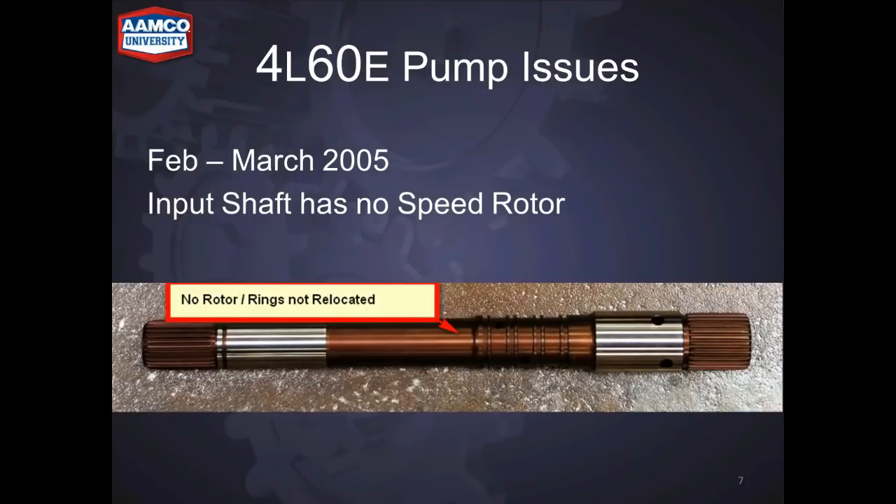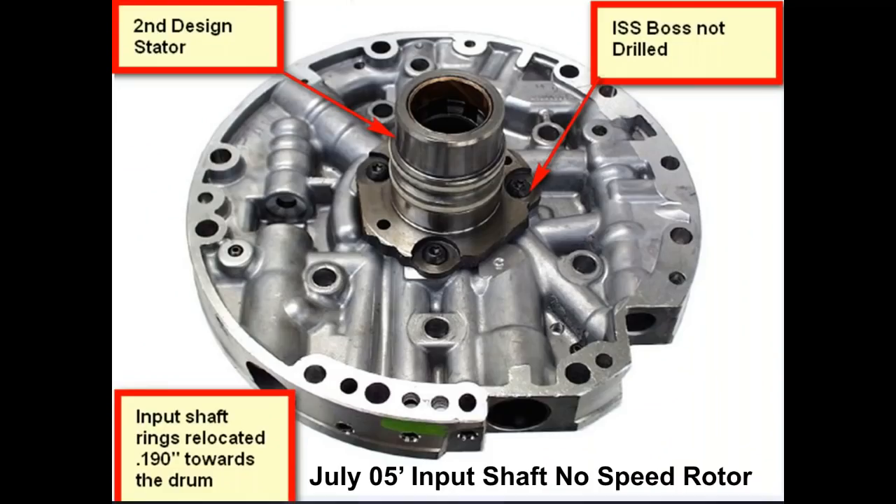A couple of months later, they made some other changes. Looking at the input shaft, the early one has no rotor and the rings haven't been relocated yet. Then they put the second design stator into this pump for the input speed sensor, but it hasn't been installed yet — the boss is there but hasn't been drilled. The input shaft rings were relocated, only 190 thousandths toward the drum.